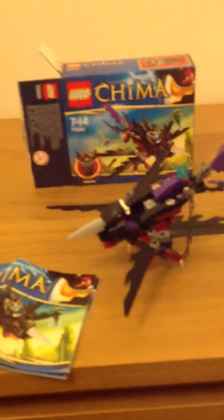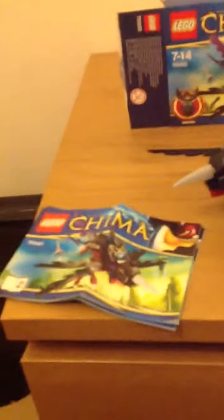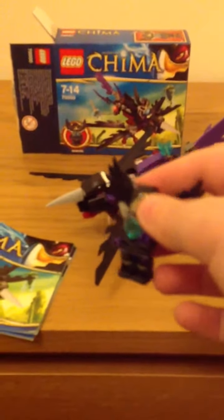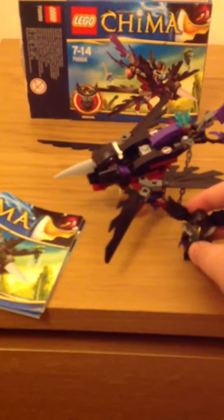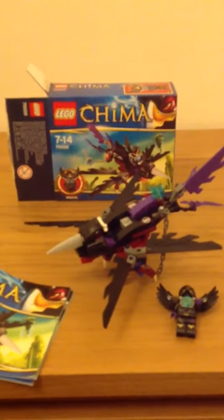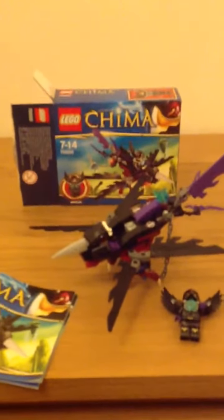Hello guys, this is the next set I'm reviewing in the same day. This is the Legend of Chima review, and I can't really tell you the name, but the minifigure I'm about to show is Razz Cow, and he's pretty cool. It comes with two manuals — I didn't mention that in my other reviews, so go watch them, because this is my third review today.